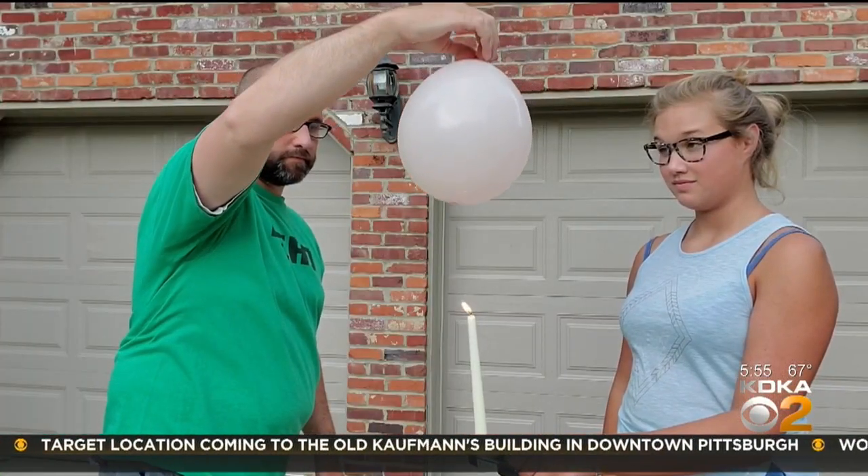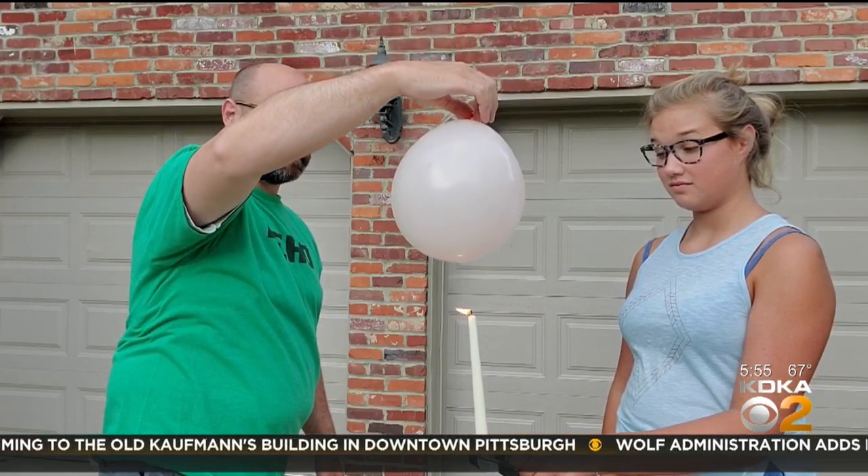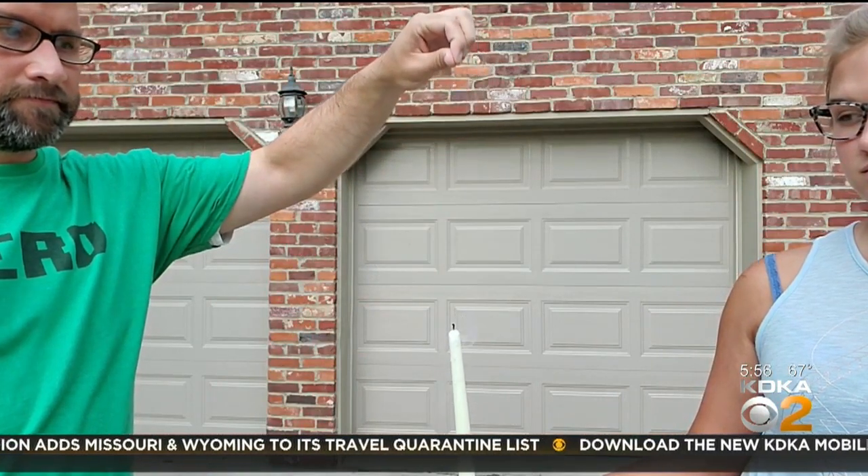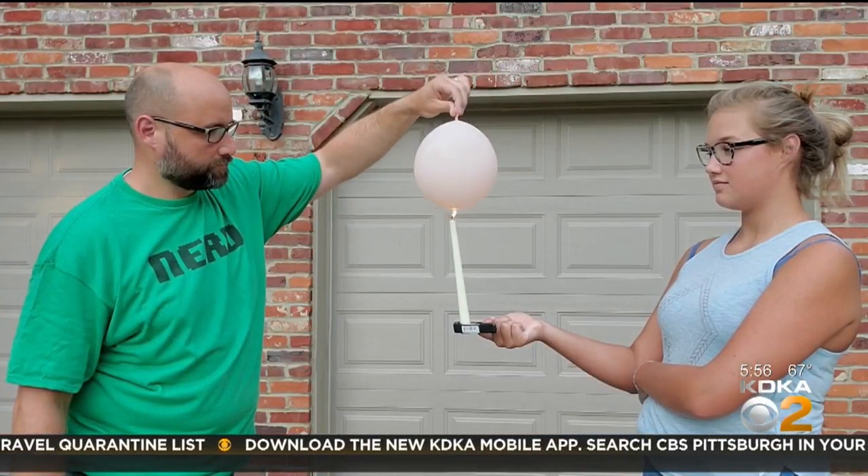This one makes a mess so it's better to do outside. First, we take our balloon with a low specific heat — that's the one that just has air in it — and we slowly lower it to the flame. It pops almost instantly. The heat from the flame hits the balloon causing it to break.